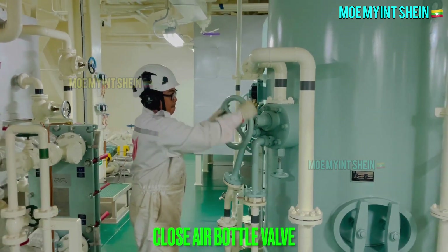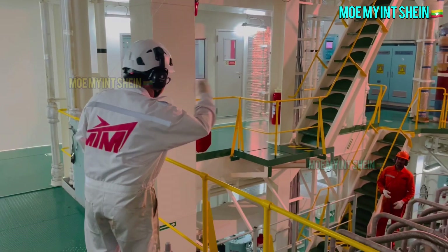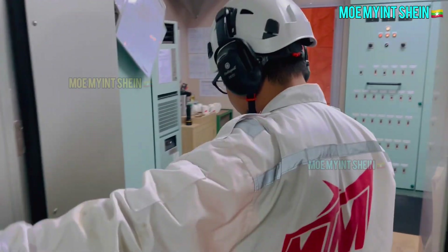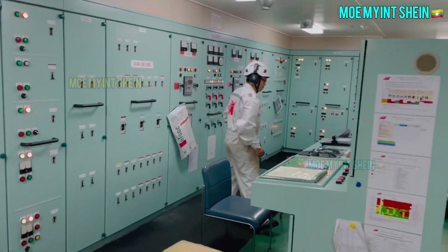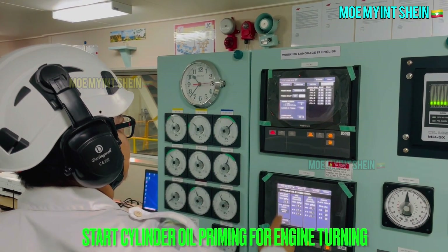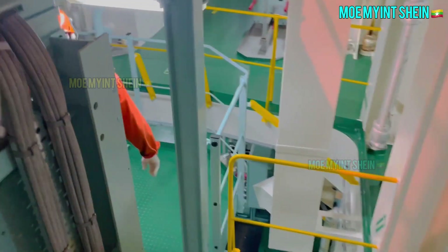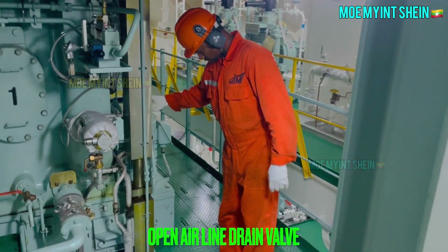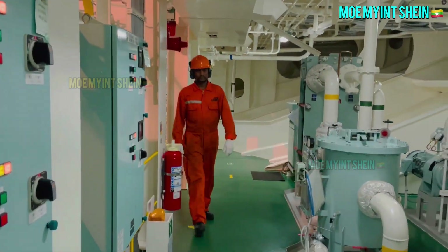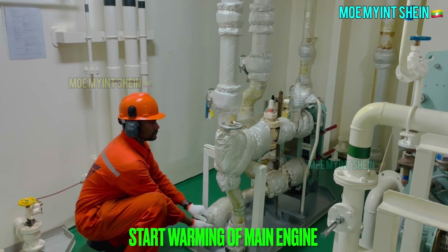Close main air bottle valve. Start cylinder oil priming on screen of engine control system. Open air line drain valve and relieve air along pipeline.